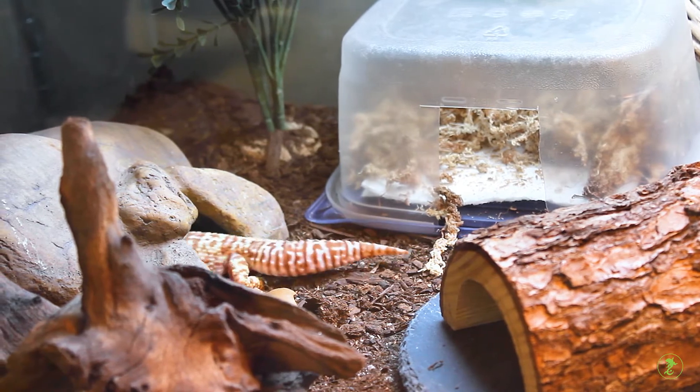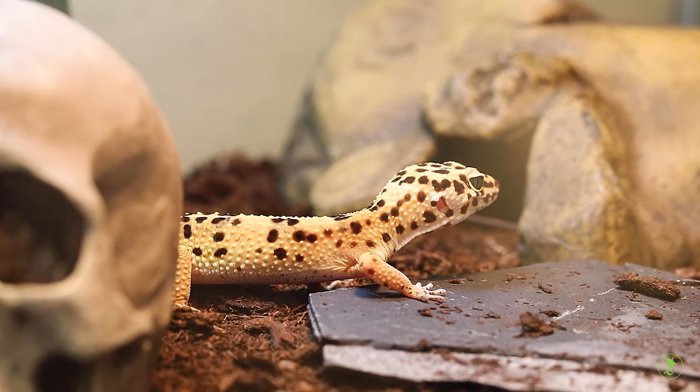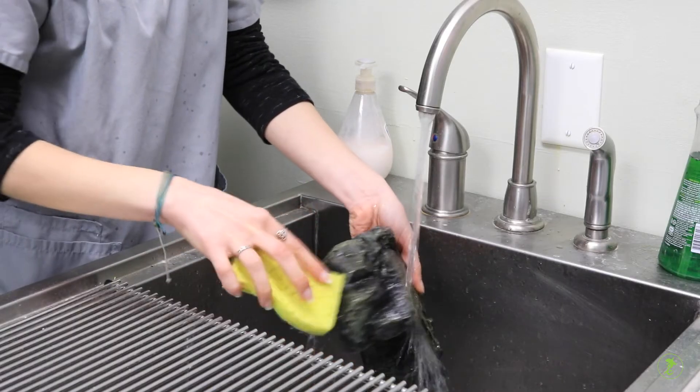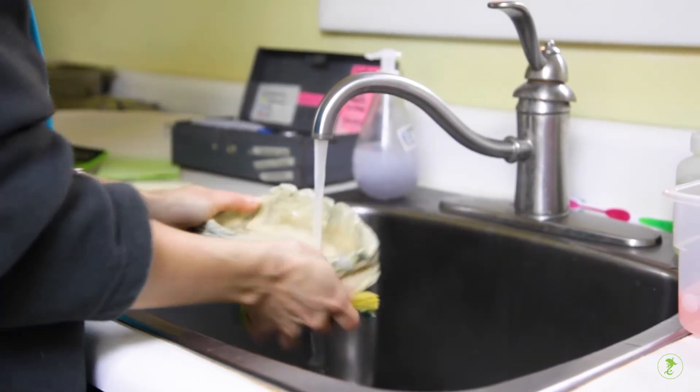Leopard geckos and their food can carry dangerous bacteria which can be harmful to people. Be sure to separate reptiles, reptile food, bedding, cage furniture, and other supplies away from areas where human food is prepared and consumed.